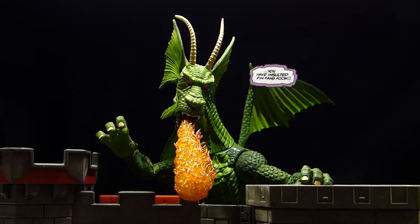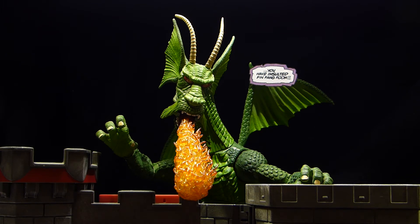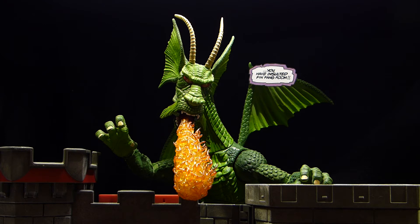This is the Hasbro Build-A-Figure Fin Fang Foom, and I had to turn my picture display stand sideways so I could get enough length so that he wasn't right up against the background. I used a black piece of fabric from the hobby store — just polyester black material. A lot of people use terry cloth, like most towels are made of, but this works pretty well. It does have a little bit of a gray sheen and it picks up lint quite well, so I need to get a lint roller to clean it up a bit.